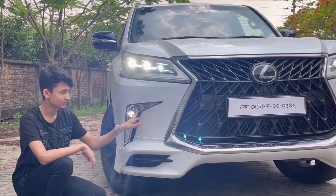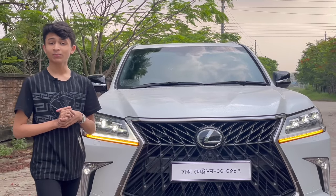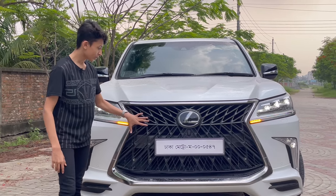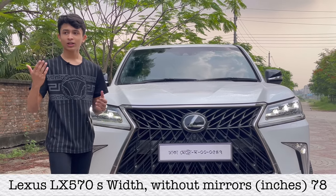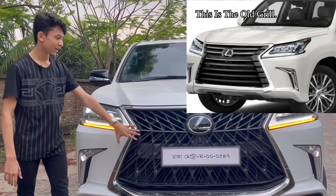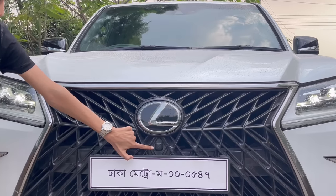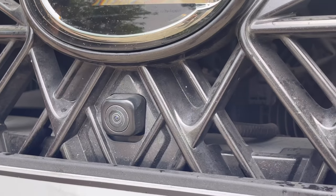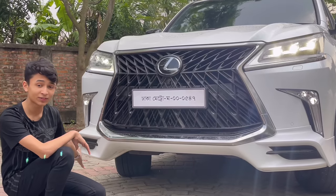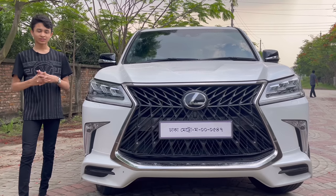If we come down, this is the fog lamp with a boomerang-style design, and this is for the side turning light. A lot of people complain about BMW grilles — look how big this Lexus grille is. Because this is the LX 570S 2019 model, the almost newest model in Bangladesh, it has this sporty grille that suits the car. In this white color with the black grille, you have the Lexus logo at the front, a front parking camera for the 360-degree system, six sensors at the front, the front number plate slot, chrome treatments, and this aggressive front end.